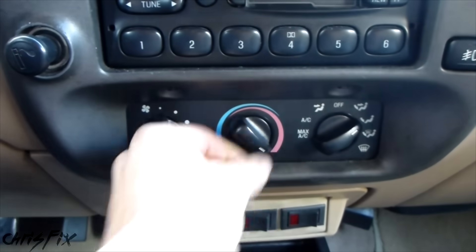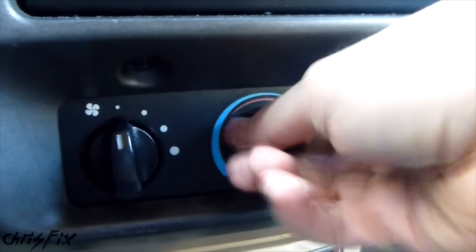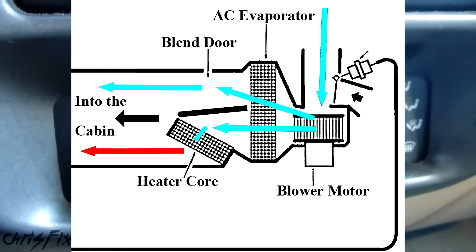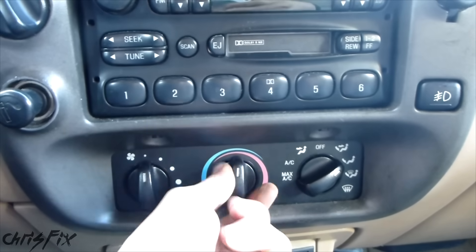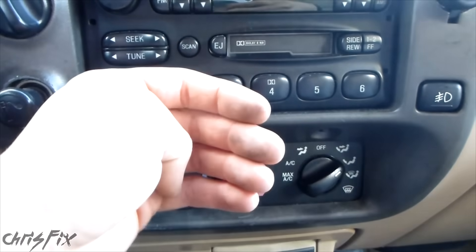Now if you turn your heat on, then the blend door will be blocking cold air coming from the car. The blend door can also allow both hot and cold air to come in at the same time to get a desired temperature. Typically if you change your temperature quickly, you'll hear like a knock, and that's the blend door just slamming shut.